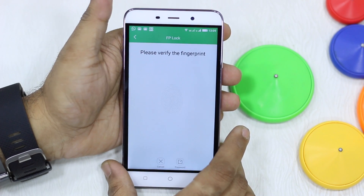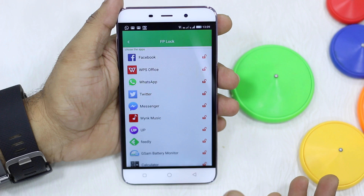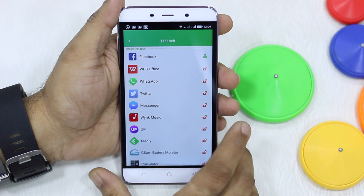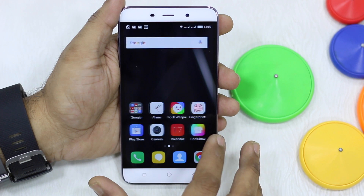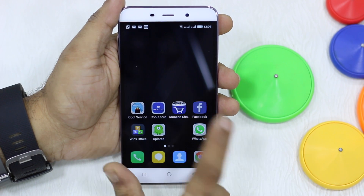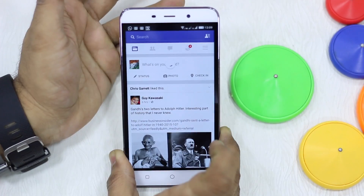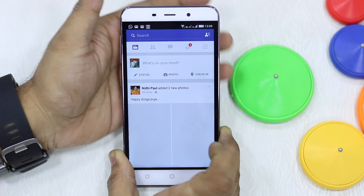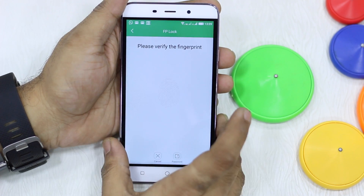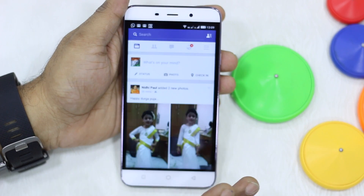There's another application called FPLock, which locks your apps using your fingerprint. I'll lock an app and go back — now if I launch Facebook, it asks me to verify with my finger. I use the new finger and it automatically launches. I'll try another finger and it's unlocked just as quickly.